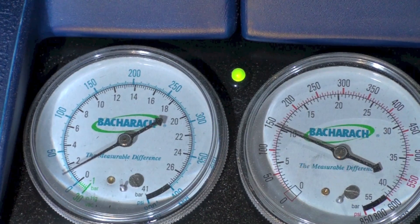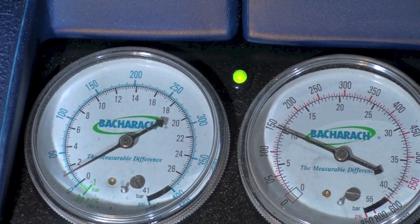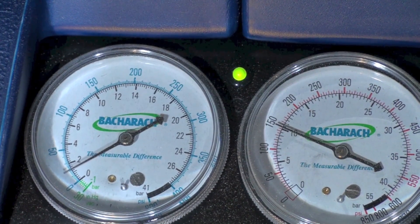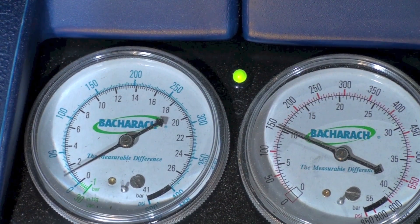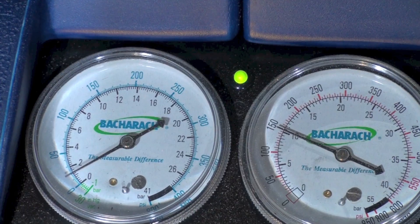One important note: if you know the unit has a fairly large leak but still has refrigerant in it, do not bring it below zero psig. When it hits zero psig, you're done — otherwise you'll just suck air into your recovery cylinder.